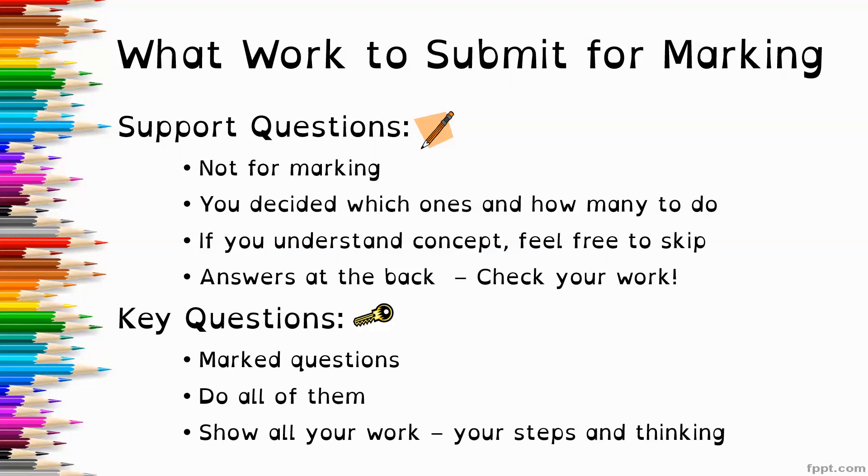The key questions — the little key icon — are the ones to submit for marking, so please do all of these questions. Show all your work, your steps, and your thinking. This way I can give you full credit for what you understand, and if you are struggling with something it gives me more information in terms of how I can support you.